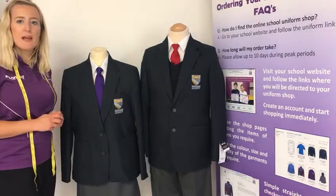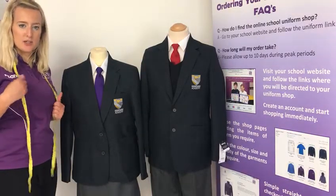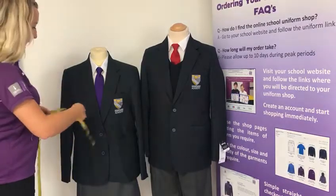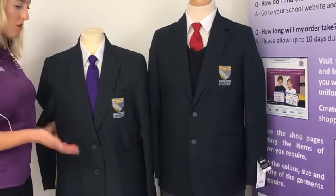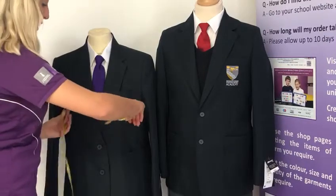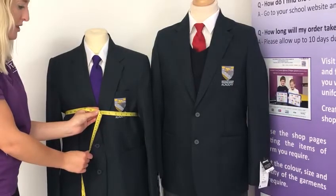So I'm going to explain how you measure your child to get the correct fit. The blazers are measured in chest sizes in inches, so to take this measurement you will need a tape measure. You just need to take it under your child's arms — across the chest at the fullest part — and this will give you the chest size in inches.